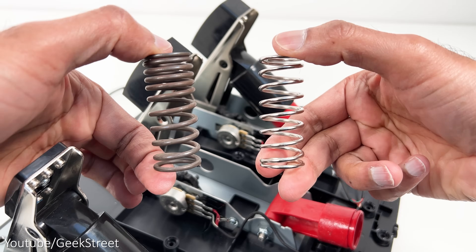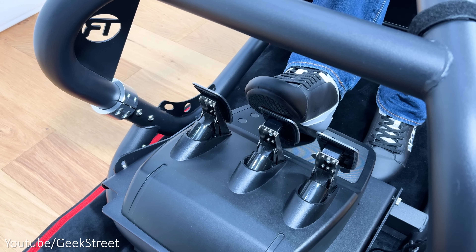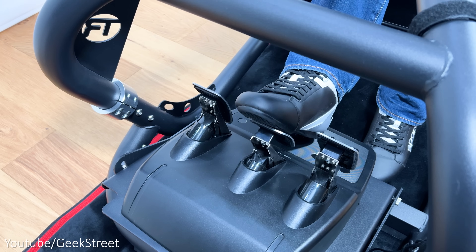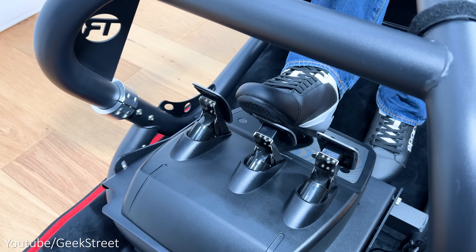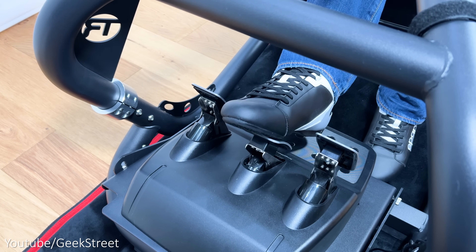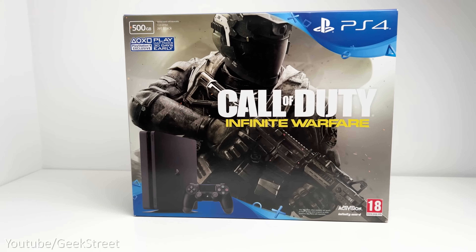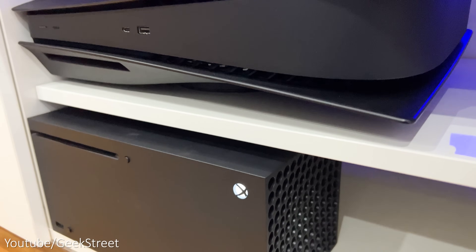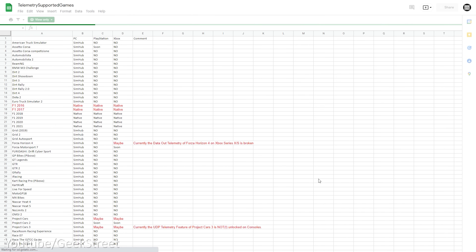The linear spring in the G29 brake pedal is a lot stiffer — the first 50% feels easy but once you get past that it gets a lot stiffer and requires a lot more force. With the variable pitch spring, the varying distances between the coils means the resistance increases with spring deflection, making it more responsive and accurate. The telemetry display is compatible with PS4, PS5, Xbox and PC.